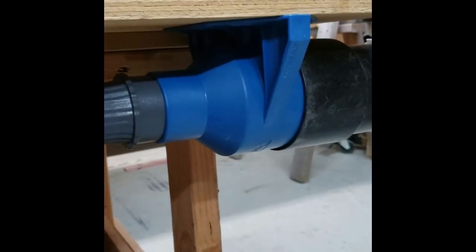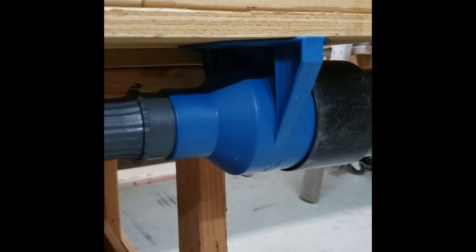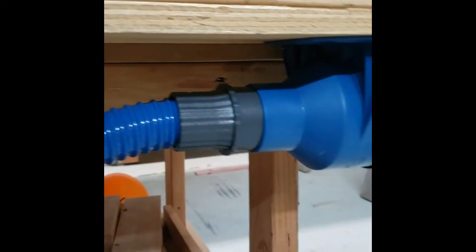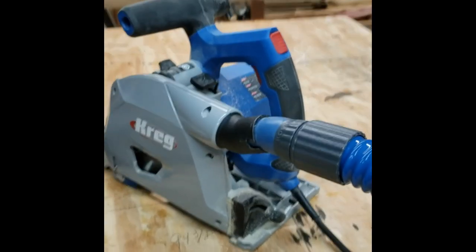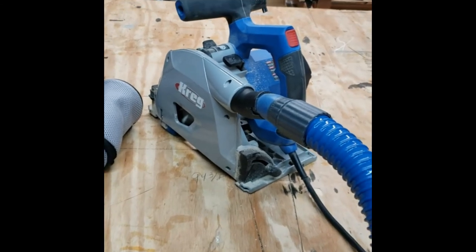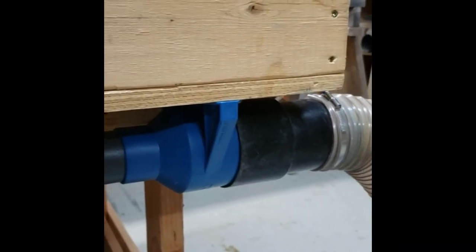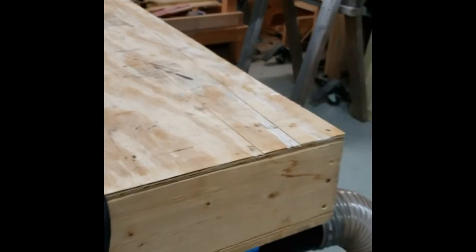I purchased another one of those Rockler adapters, attached to the bottom side of this bench. I can hook the same hose to it, connect the same dust collection system, and now hook it to my plunge saw, a router, or a sander. There are a lot of things we do on this mobile bench. This is going to save me a lot of walking and save me from tripping over another device in my small shop.